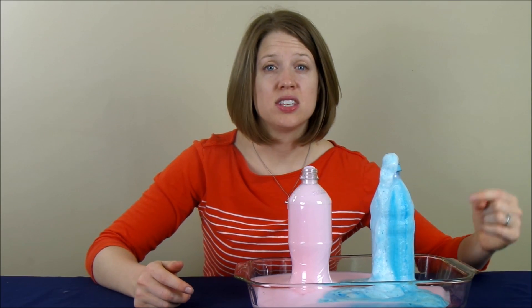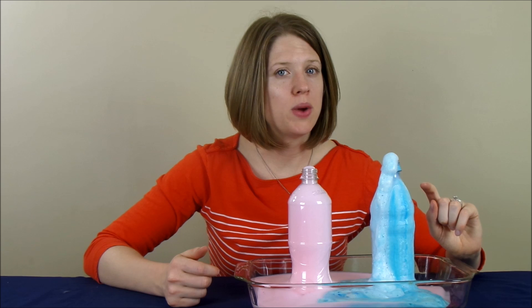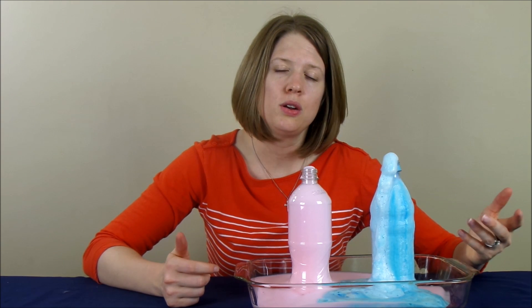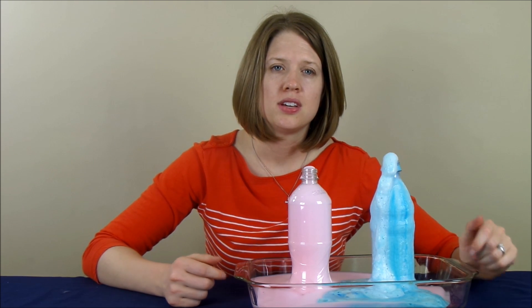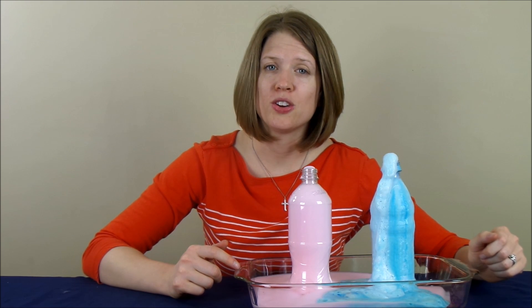As you can see, the 6% hydrogen peroxide and the 3% hydrogen peroxide made it react a little bit differently. The 6% is often recommended to use because it looks a little bit more like toothpaste. So, can you tell me why this happened? Leave a comment below to submit your guess.